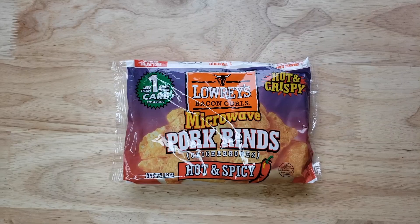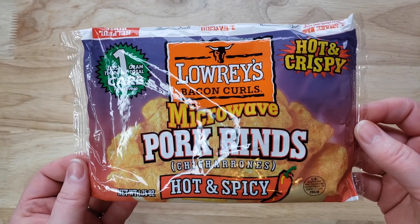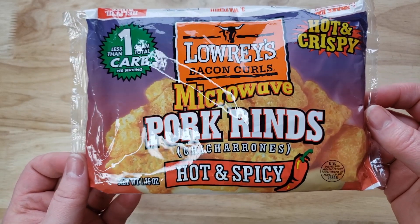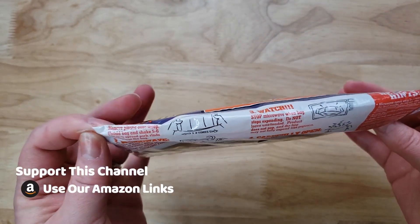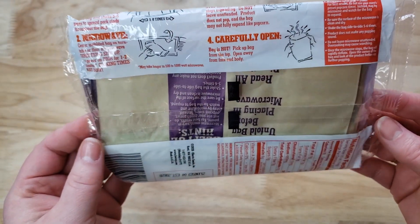It is Laurie's Bacon Curls microwave pork rinds — chicharrones, hot and spicy, hot and crispy, less than one gram total carb per serving. It comes in a little microwave popcorn-style package and bag. You basically put it in the microwave and it expands like microwave popcorn, but it doesn't really pop — you can kind of hear it sizzling.